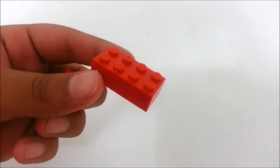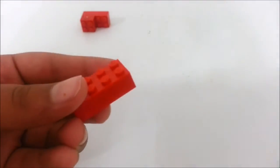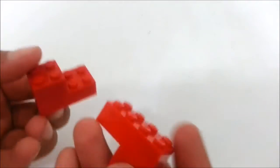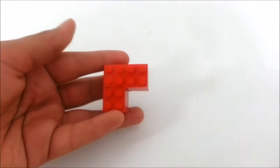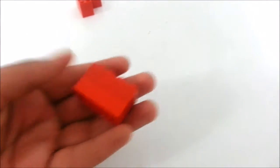For the next step we're going to make a piece that looks just like this. Take a two by four, place a two by two on top keeping it to the side. Now take another two by four but keep the two by two below. Once you have these two bits, join them like this so you get an L shape. After that, take two two by fours and stack them on top of each other.